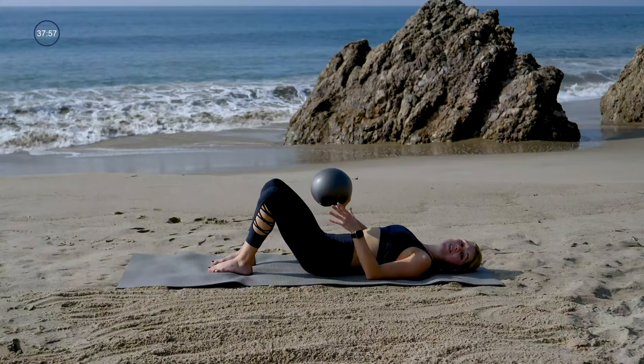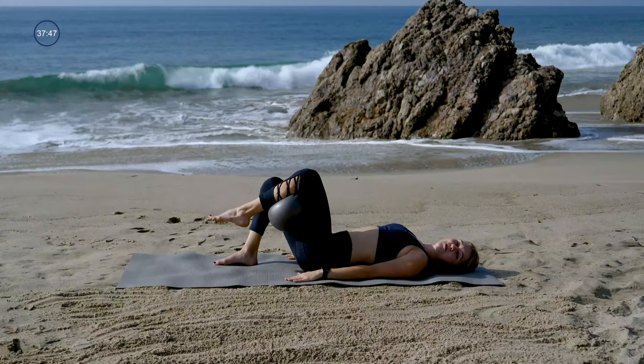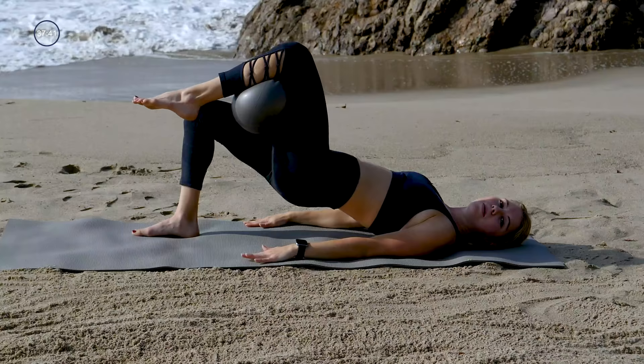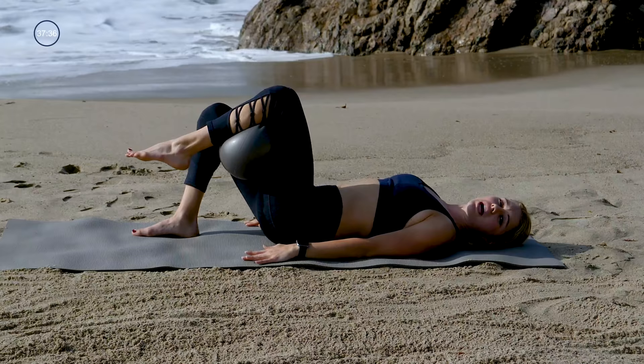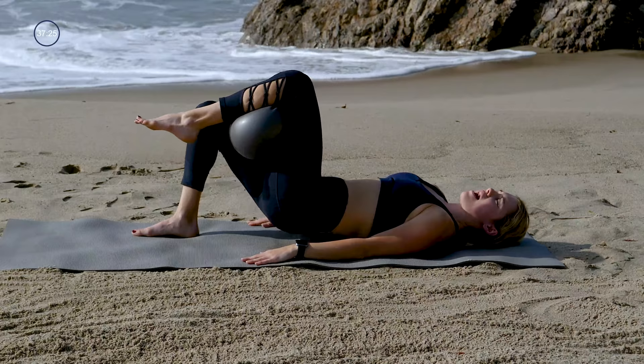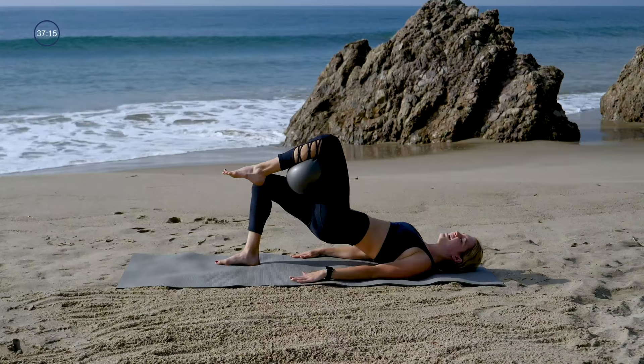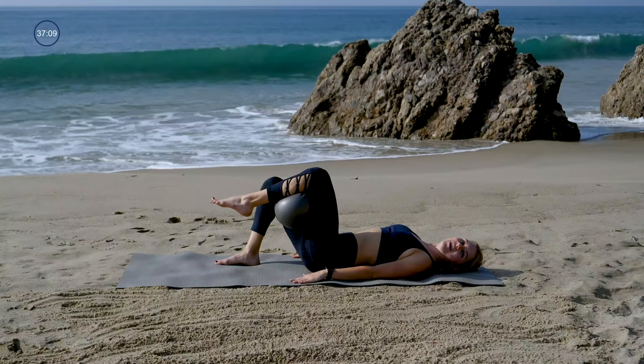That was the warm up for the next one — single leg bridge. You'll take your left leg to the sky. If you have the ball, you'll place it behind the back of the left knee. Otherwise, your left leg will be in tabletop. Neutral spine, belly tight, right foot planted in line with your right hip. Exhale, lift your hips up. Inhale, lower your hips right back down. If you've got that ball, you're just gently squeezing it so that it doesn't escape you. Make sure the backs of the shoulders are wide into the mat so that your shoulders aren't rounding forward.